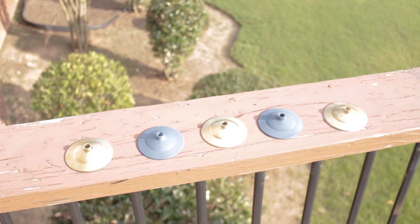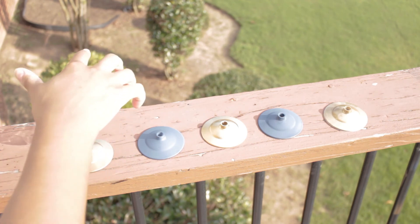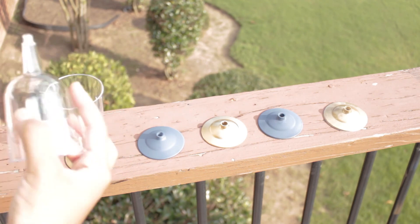Now the bottom of the glasses have dried, so I'm just going to replace the tops and show you what they look like when there's some fluid in them.